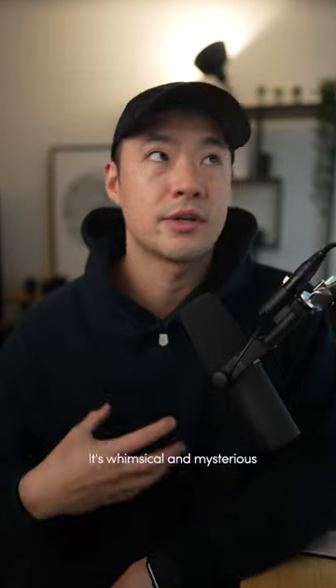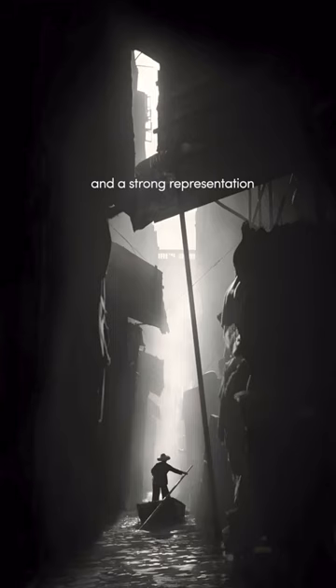It's whimsical and mysterious, filled with wanderlust and curiosity, and a strong representation of Hong Kong during that time.